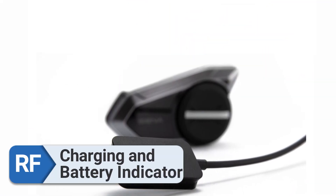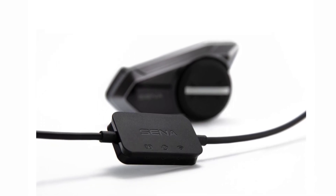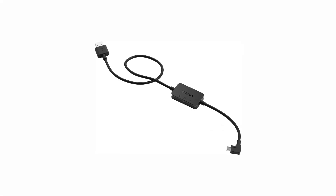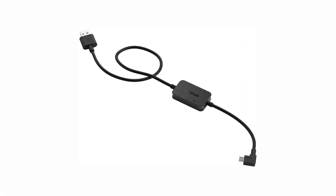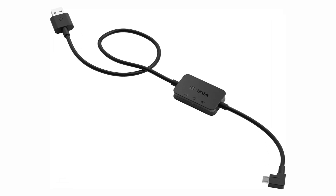Charging and battery indicators. In terms of battery life and charging, the process of charging the device utilizing USB-C is a breeze and takes very little time. The device's battery level indicator is reliable, so you can rely on it.